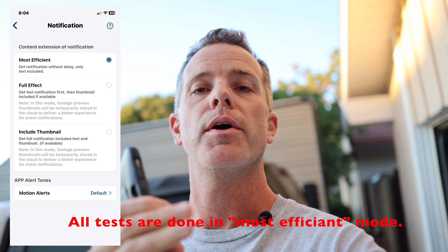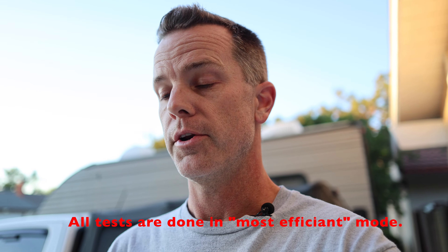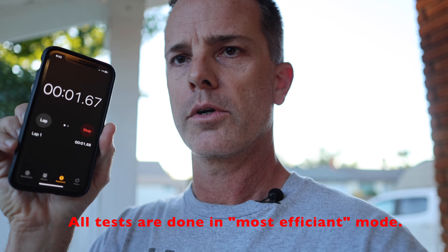Now I'm going to do what may be the second most important test: how long it takes on my stopwatch to get an alert from when I move into the detection zone. I've gotten feedback saying I should do this not on WiFi, so I've turned WiFi off — this is as if you're not home. I walk into the detection zone, start watching the timer — there's my alert. I stopped it at about four seconds. That is really impressive.